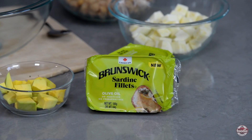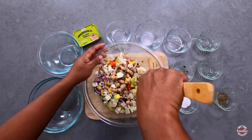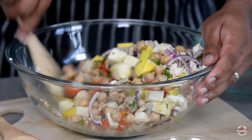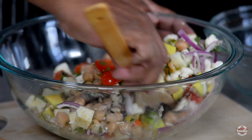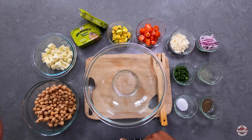Well the year is 2023 and Brunswick has made it a lot more convenient for us by creating this boneless, ready-to-eat, nutritious rich source of protein and omega-3 fatty acids that fit into our busy hectic lifestyles.